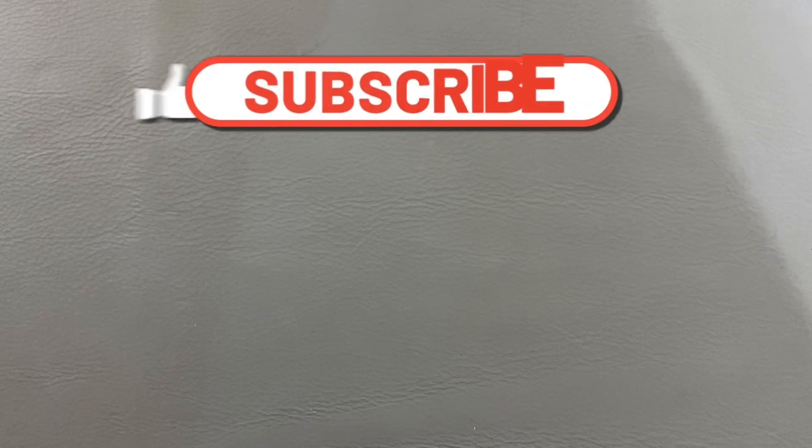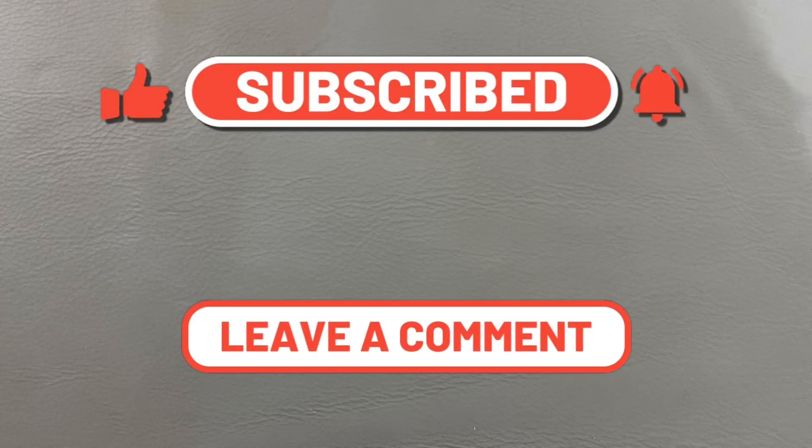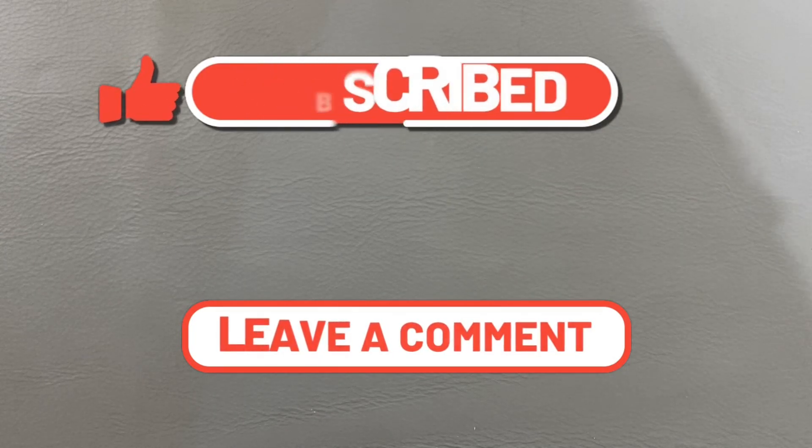Welcome back, Sausage23 here, back again with some knife therapy. Today I have a fun video — a subscriber emailed me and asked if I could put together a collection for him. His budget was $150 and he's a younger subscriber, so I took that challenge.